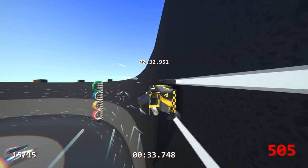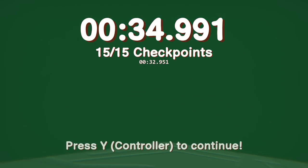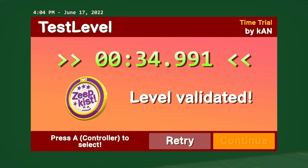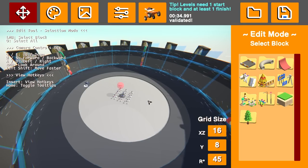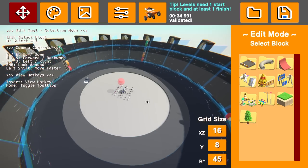So we're going to take this to a public lobby. I think Cosmo's going to join me as well. Was that a faster validation at 34.9? Awesome. Cosmo's going to join me and we'll take this to a public lobby and see what the public thinks of it. I think it's going to be a lot of fun, and I'm curious to see what people think.